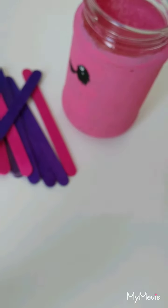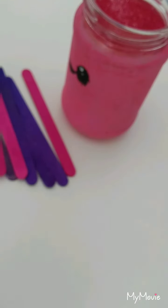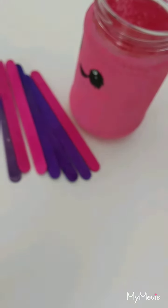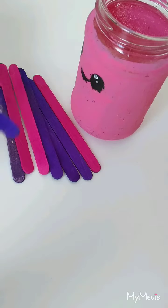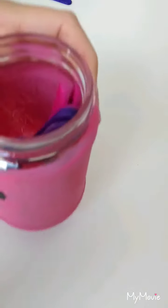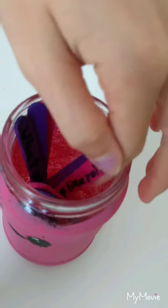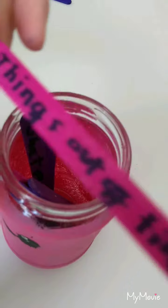I went for a cute theme. Once you've got all your objects, you just have to write whatever you want on little pieces of paper and put them all in the jar. Whenever you're bored, you just pull one out and see what it says — mine says 'things made out of tissue roll.'